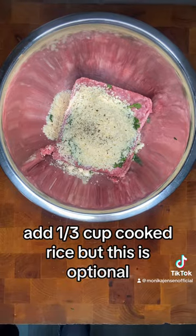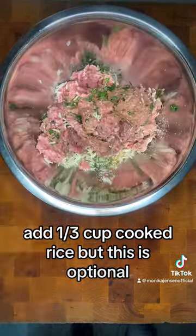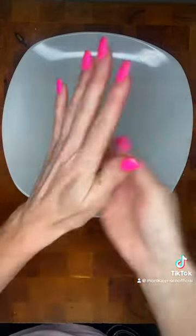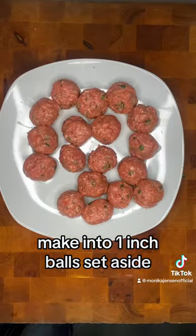Add one third cup cooked rice, but this is optional. Mix, add one egg, mix again. Make into one inch balls and set aside.